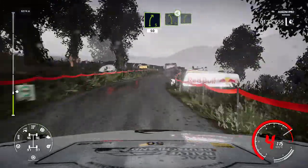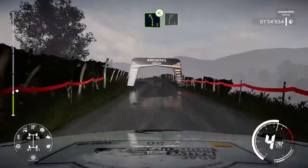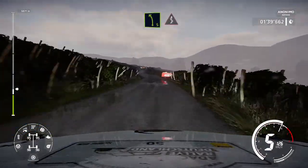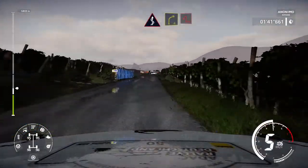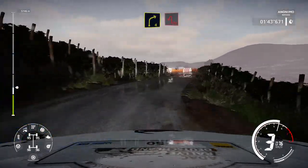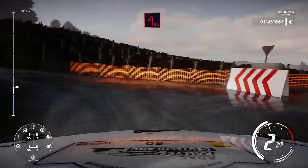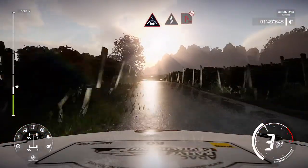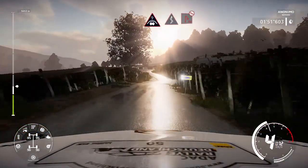Left 5 opens into right 5. For left 5 brake into kinks, into right 4 cut into hairpin left. And crest into kinks brake for hairpin right, definitely don't cut.